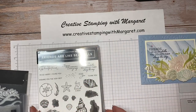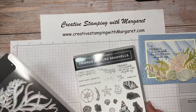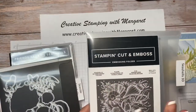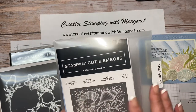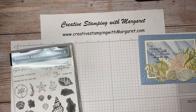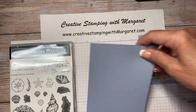We are using the Friends Are Like Seashells bundle, which includes the stamp set and the dies that we'll be using. Another item we'll be using is the coordinating Seashells 3D embossing folder — it's just a gorgeous embossing folder. The 3D gives a lot of definition.